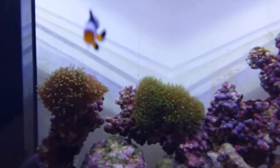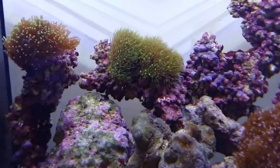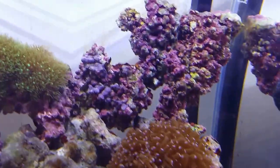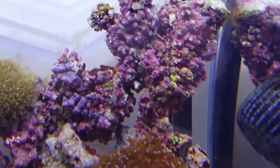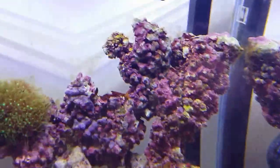Everything is going great — they're eating and living life very well. And I've also been getting a lot of coralline algae. If you guys can see at the back, I actually did end up getting a starfish. He likes to hang around the back there — he actually moved there this morning after a bit of a feed. If you can see there's like a tentacle right over there in the middle. A little hard to see, but he's a nice orange starfish.